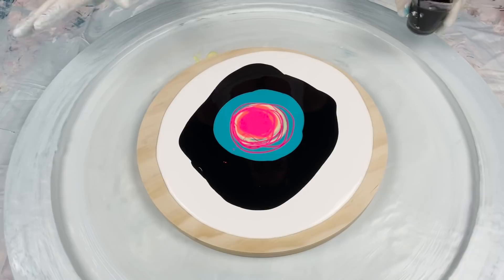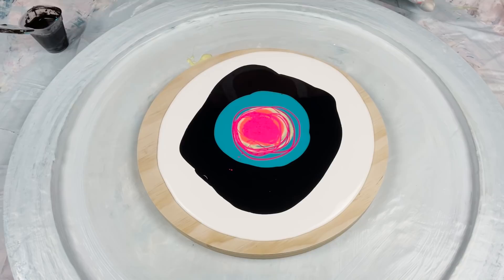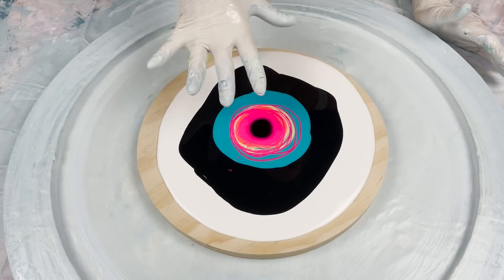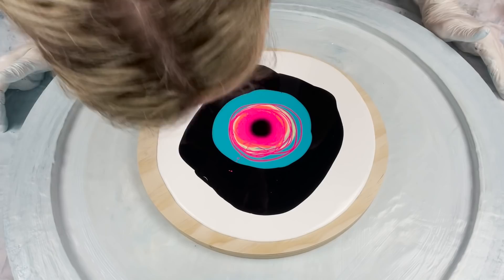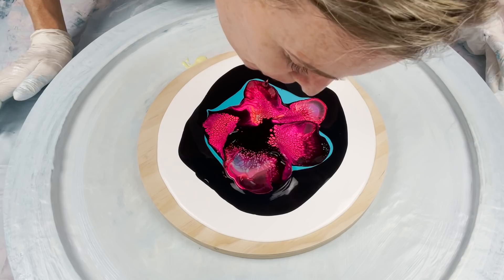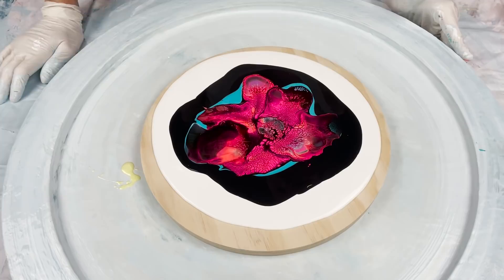I'm going to blow this out with my lungs today — not going to use my dryer. This is a 12-inch round. I'd probably have a little bit more success with the dryer but it does make different types of cells, and I want to leave a little bit of this black in the background if I can possibly manage it. I'm going to blow some petals out individually because it's a little bit big to be blowing straight down on this one. It's good to get quite a big lungful of air and try to blow out some quite wide strips of colour.